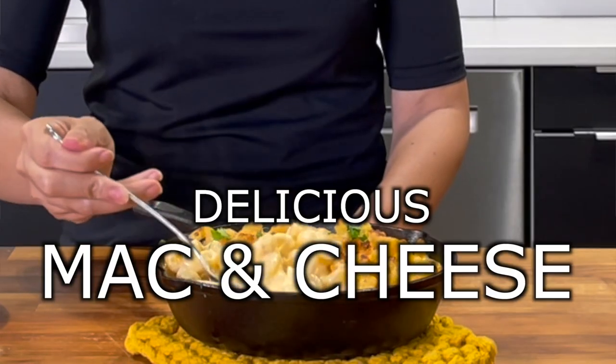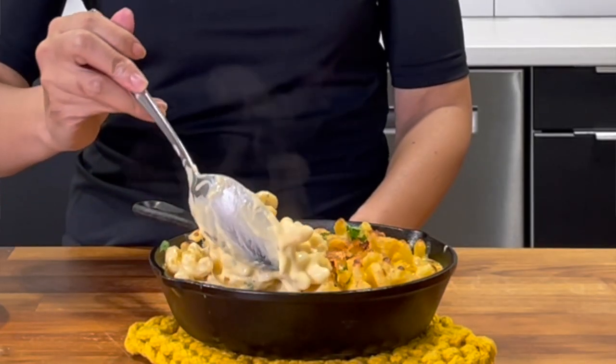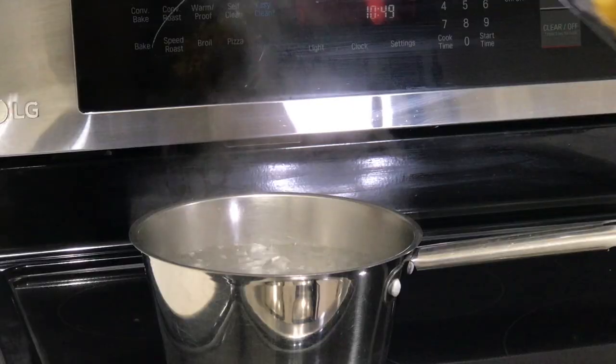We're gonna make a delicious mac and cheese. The subtle flavors and the toasted breadcrumbs make this my go-to dish. Let's get started.